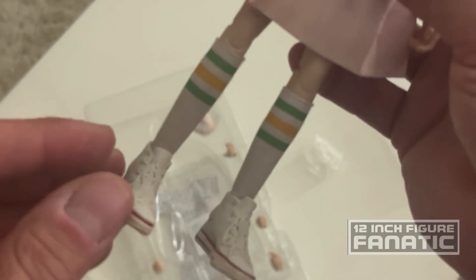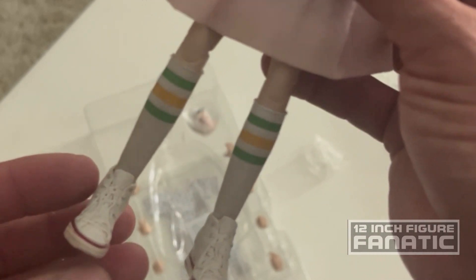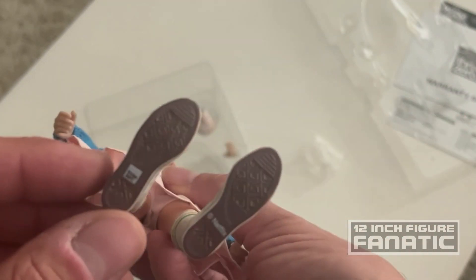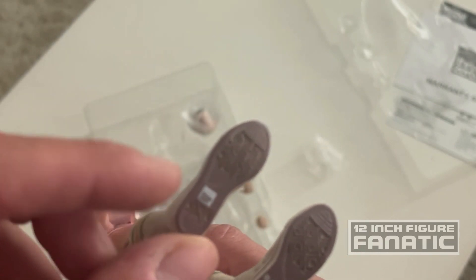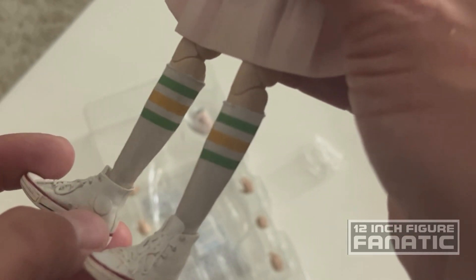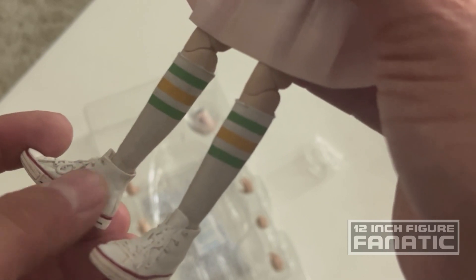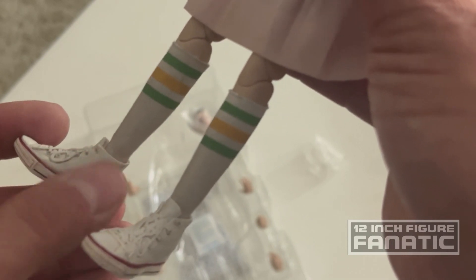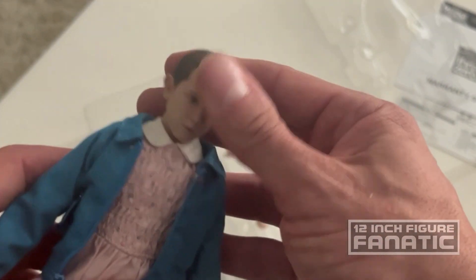She's wearing the Chucks - it's a sculpt but it's so nicely done that you can't tell. It looks like it might be material with actual lace and it's weathered appropriately. There's a nice little Three Zero miniature logo on the bottom. Obviously they didn't have the licensing to use the All-Star logo, but somebody could easily create a decal and print it out and apply it so that it's more screen accurate.